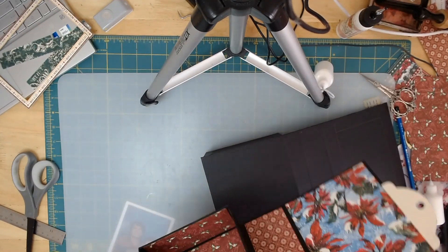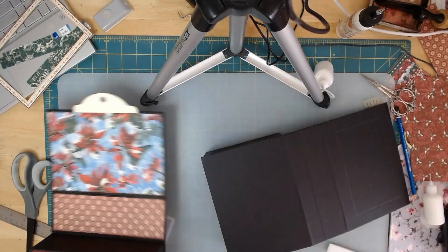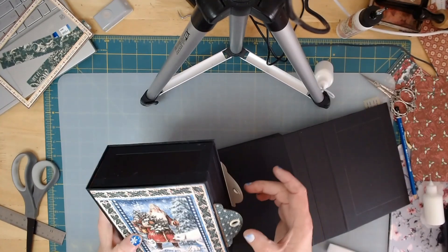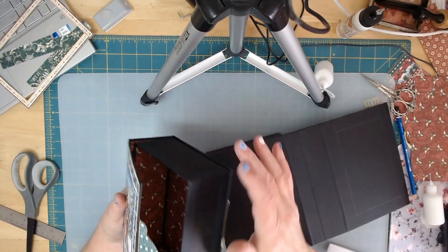I'm going to go ahead and let you do the outsides — they're very easy to measure, you can do this one. But there is your box, and we will put ribbons through here so that we can tie it closed. You'll have to get these done.